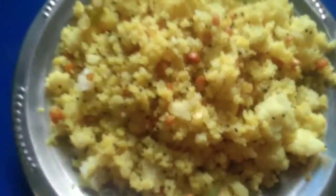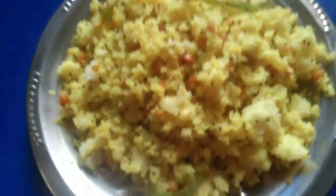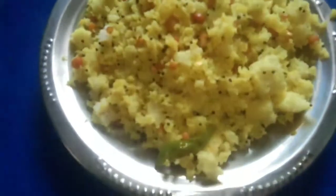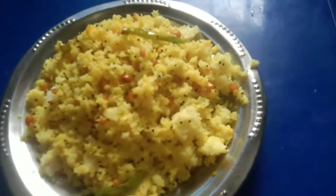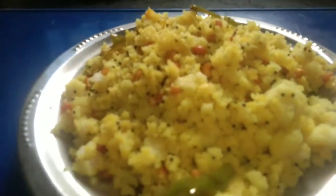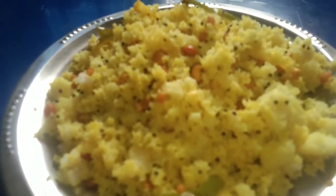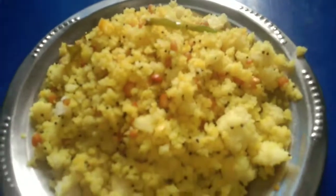We are making the taste of the fruit, and we will make it a little more delicious. This video is made possible by clicking on the bell button.